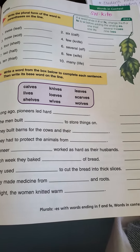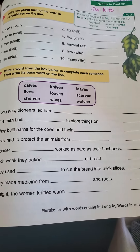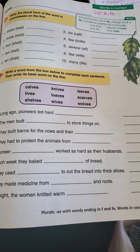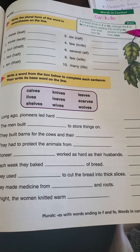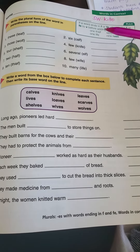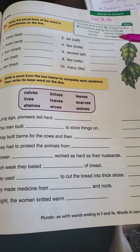We have a new rule today. If a word ends in F or FE, change the F or FE to V before adding the ending ES. So one thief ends in F and gets changed to a V and adds ES. Life ends in FE, so the F gets changed to a V and adds ES again.